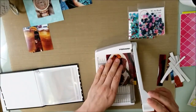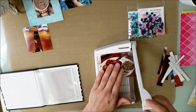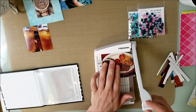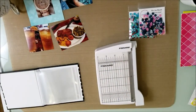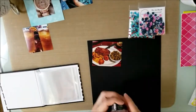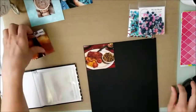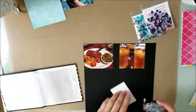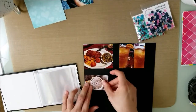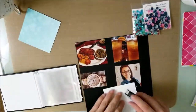You're going to see 1, 2, 3, 4, 5 different 4x4 layouts in here. So I thought instead of trying to do one big one for you, I wanted to show you how you can use sequins on these little ones and still be able to put a little book together with sequins and some flares on it.